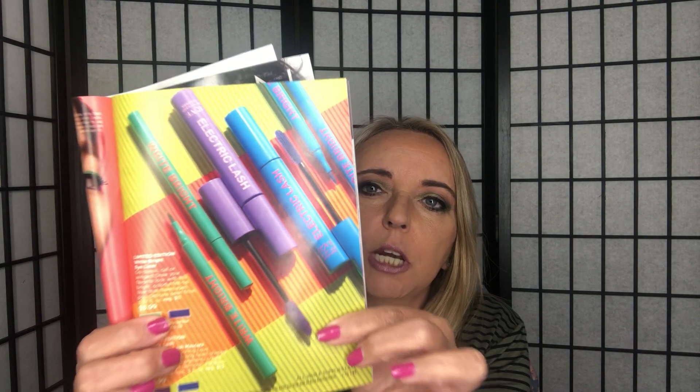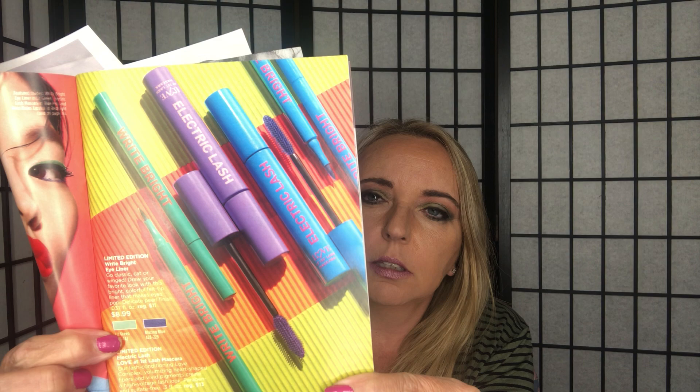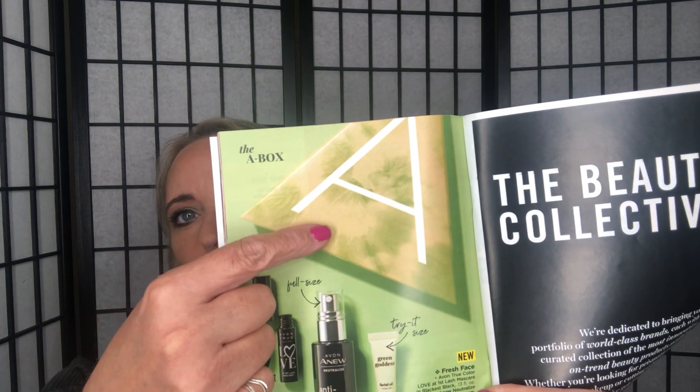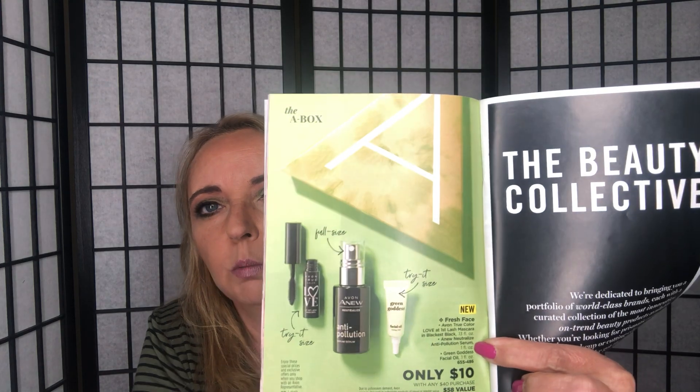Page 17 has the Limited Edition Bright Eyeliners — still available — along with the Electric Lash and Love at First Lash Mascaras. The A-Box is the Fresh Face set: you get a Love at First Lash Mascara, the Avon Neutralize Anti-Pollution Serum, and the Green Goddess Facial Oil — only $10 with a $40 purchase.